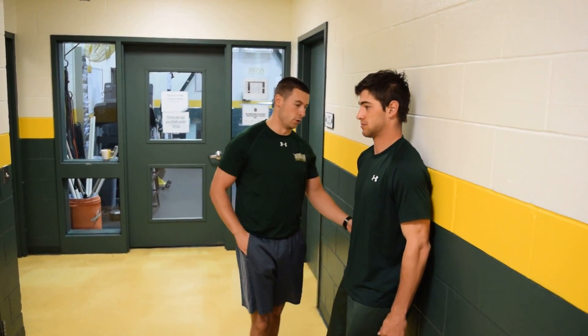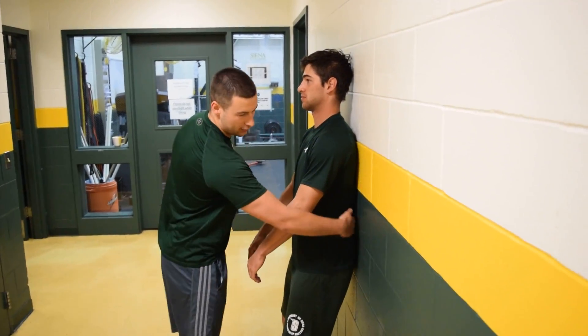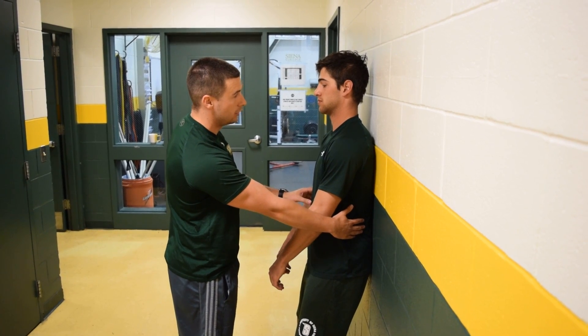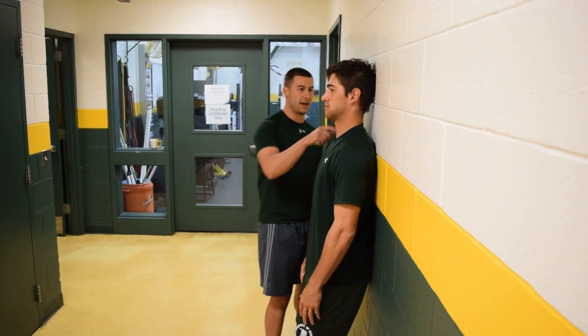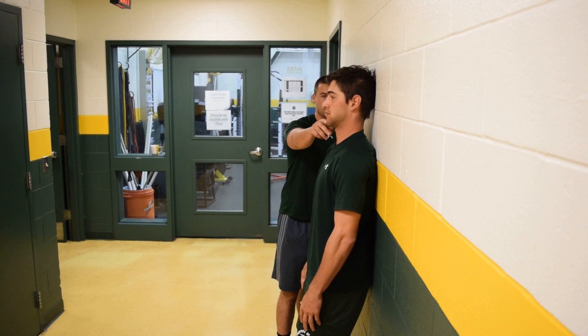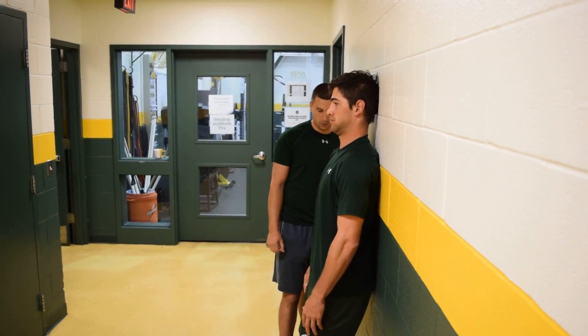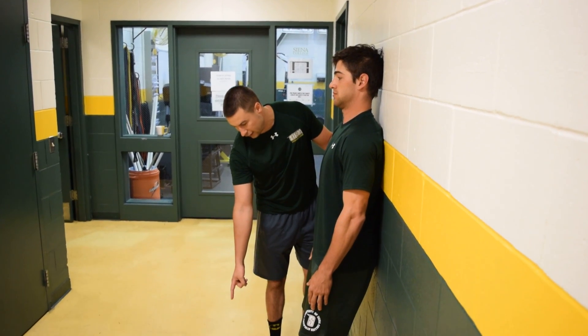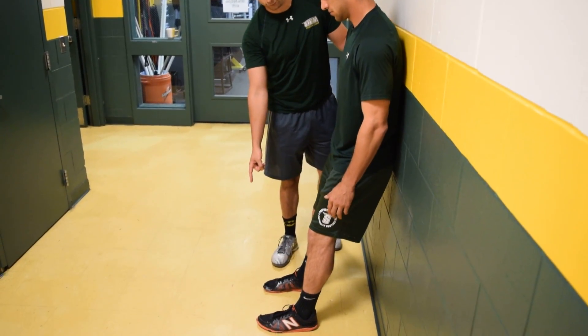So what you are going to do — if you notice in the back I cannot get my hand behind Dan's back. His lower back is flat against the wall. You will also notice that the back of his head is against the wall as well. He is tucking his chin down a little bit. If you have a problem keeping this position, all you have to do is walk your feet out a little farther from the wall.